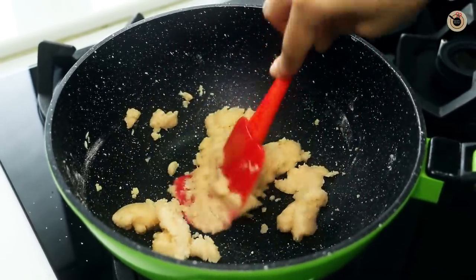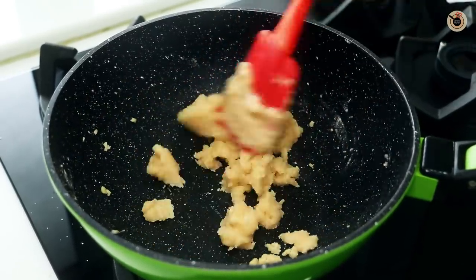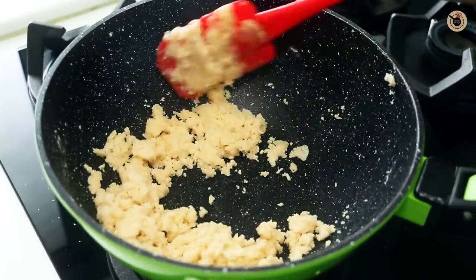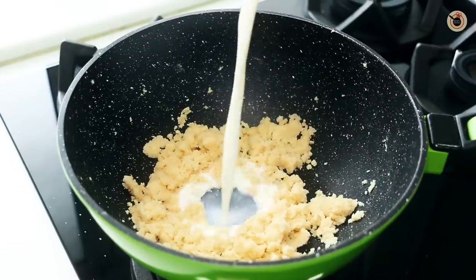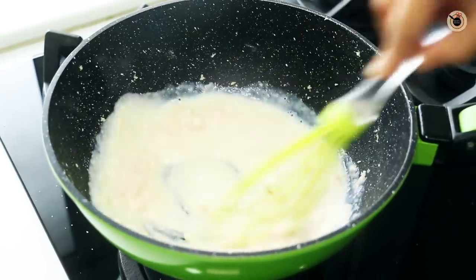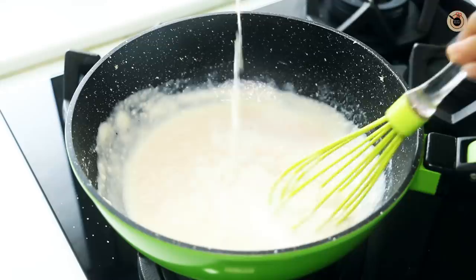This will take about 3-4 minutes. Make sure you do not turn it very dark, so keep the flame on low only. I have taken equal quantities of butter and all purpose flour to make that perfect creamy white sauce. After about 4 minutes you can see it is slightly cooked and the all purpose flour has changed its colour. Now I am going to add in milk — keep adding the milk little at a time, mixing continuously so that there are no lumps. Here I am adding 2 cups of milk.